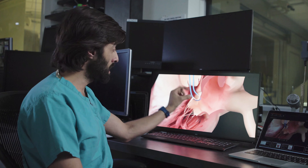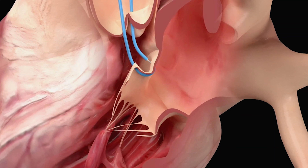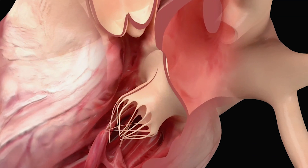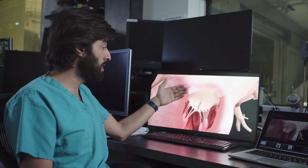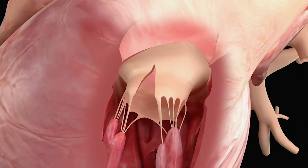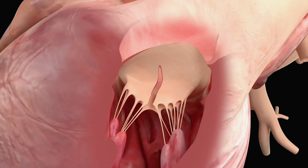Those catheters insulate the wire, and it is electrified further with the operator having both ends of the guide wire outside the body. As he pulls that wire, the leaflet splits straight down the center, and now this valve is ready for transcatheter mitral valve implantation.